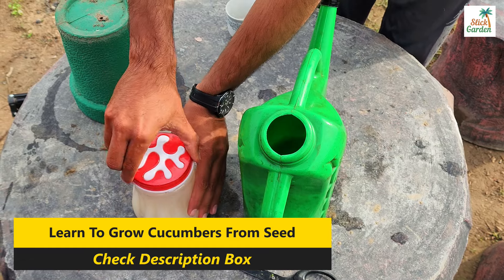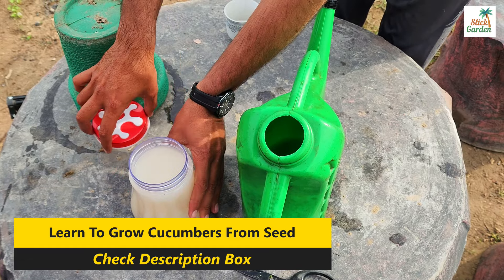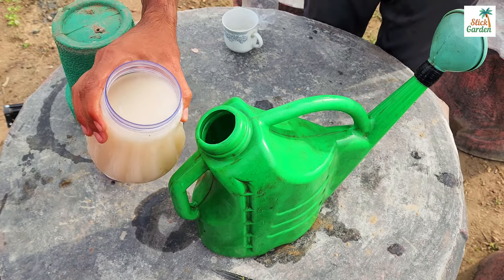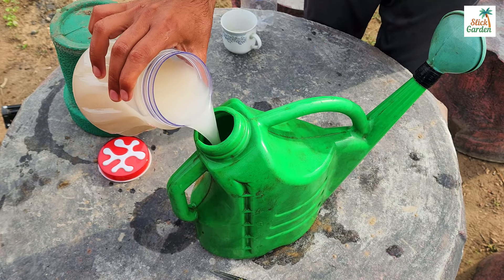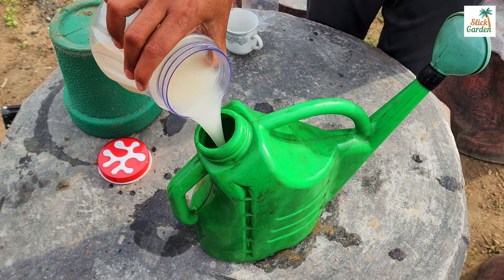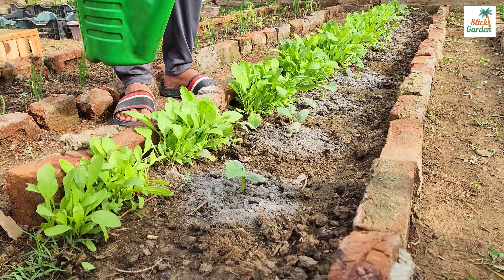After two hours of fermentation, dilute the fertilizer by mixing one part of the fertilizer with five parts of warm water. This ensures that the concentration is suitable for your plants and prevents any potential harm from over-fertilization.